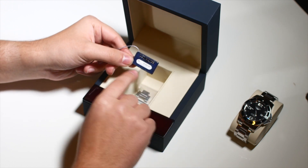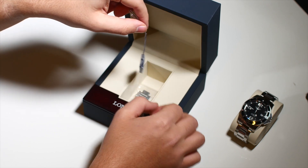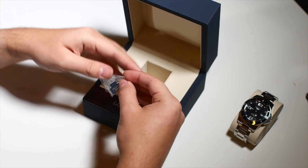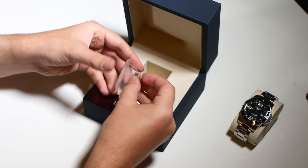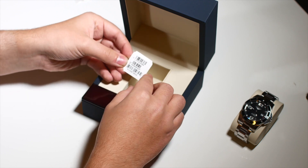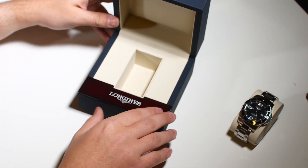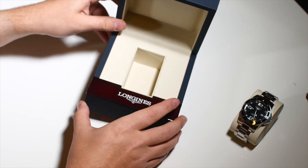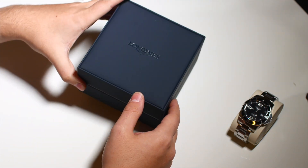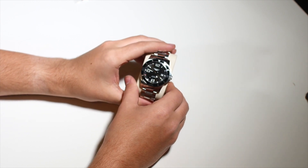I've already unboxed it, so the tag was not hanging on the watch, but this is the tag you will have on the watch — it just says the recommended selling price. Down below I have a piece of the bracelet that I took off. We also got a paper with the model number, serial number, and all that. The box has a wooden trim piece — probably not real wood, probably just plastic — and this is also probably not real leather, but it feels and looks like it.